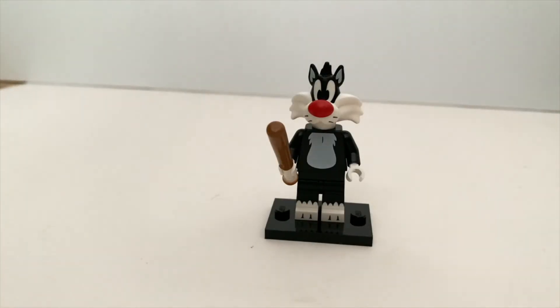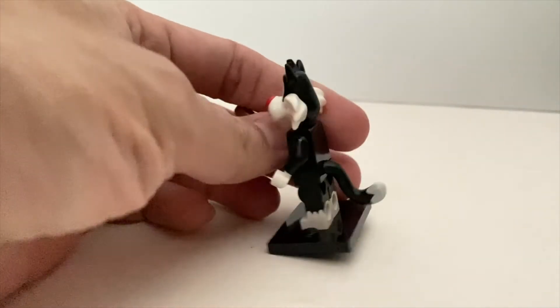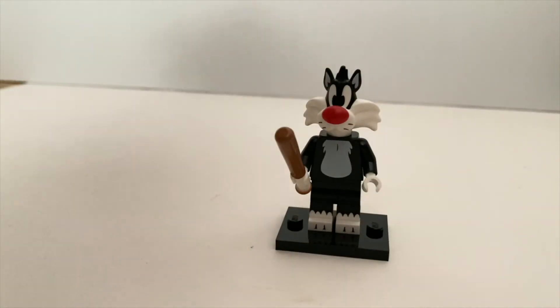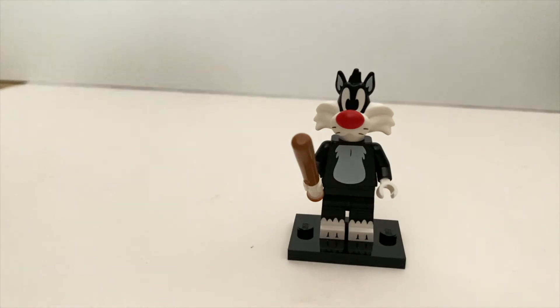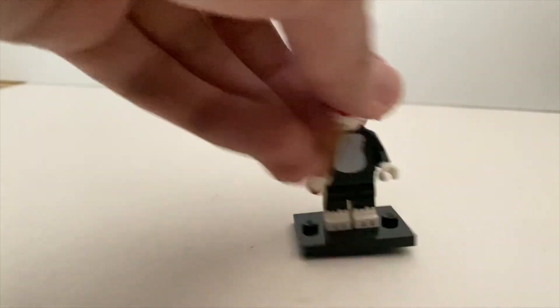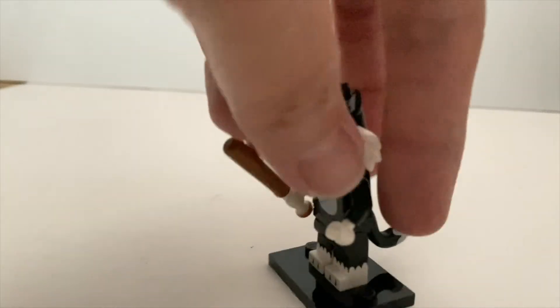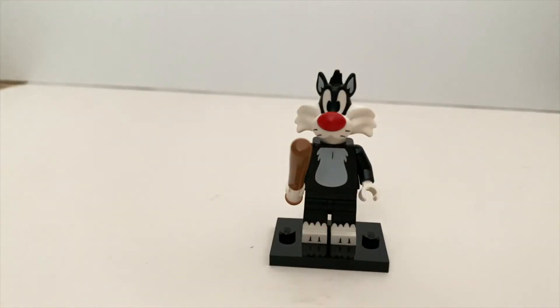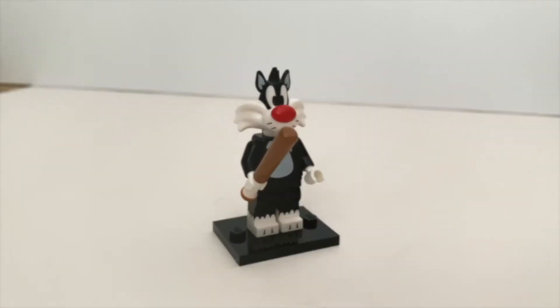Next is Sylvester — another very nice minifigure. Throughout the series all the new molded heads have been done very nicely, but because lots of characters don't actually wear any clothes the torso can be a bit plain. It does have some nice printing on the legs and it's dual-molded — you also get the tail and a baseball bat. It's one of my favourite characters as well. To find him, just look for the baseball bat.